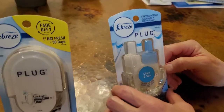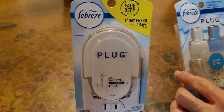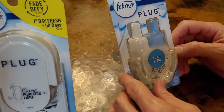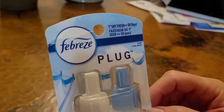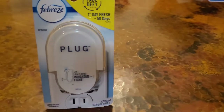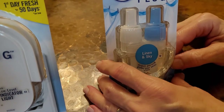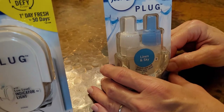This is the plug-in for the Febreze Scented Oil Warmer. The fragrance is Linen in the Sky. It says it emits fragrance for 50 days. It has a scratch and sniff — smells like Linen in the Sky. What does that smell like? Like a laundry soap?